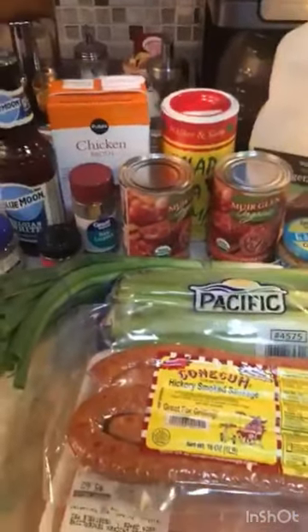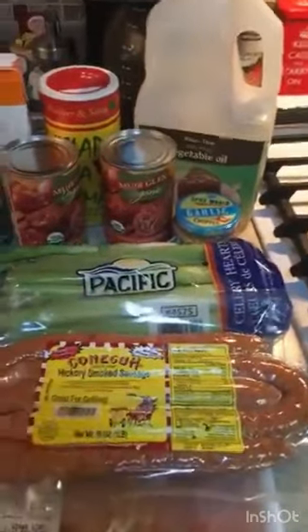Last time we put alligator in it, but this time I only got a pound of shrimp. I'm gonna peel those while the rice is cooking. All right, we'll start cutting up some of these meat items and I'll be back in a minute.